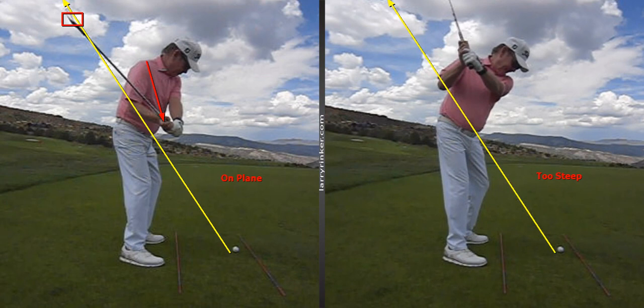On the right, what I'm going to do from here is turn my chest early, which is a mistake, and that will get the club to go out too much and get the shaft too steep.